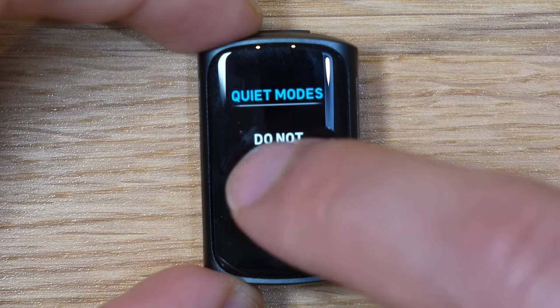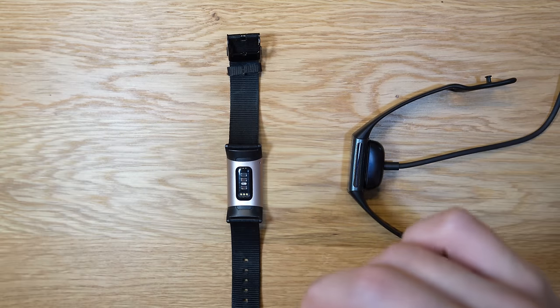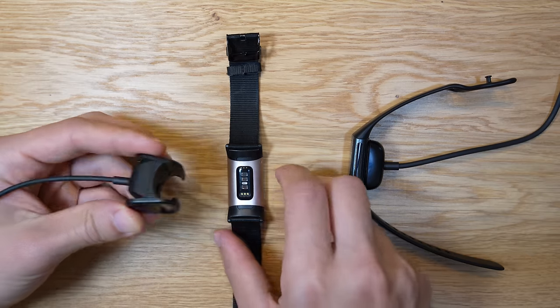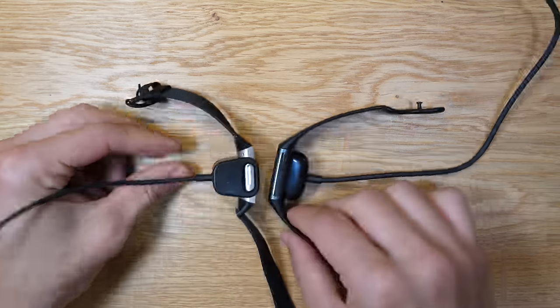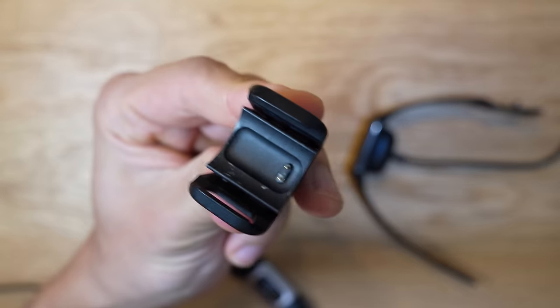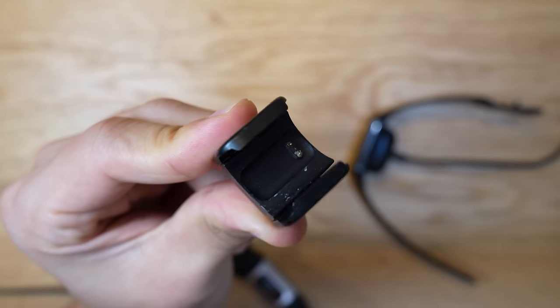You can disable the always-on display to get that seven-day battery life, which is a lot better than many other smartwatches. One big upgrade from previous generations of the Fitbit Charge series is the charger — it finally uses magnets. In previous generations, you had to clip it on and align the contact sensors, which was cumbersome, and sometimes you'd come back after an hour and find it hadn't charged. It took about one hour to get from zero to 80%, which is actually quite fast.